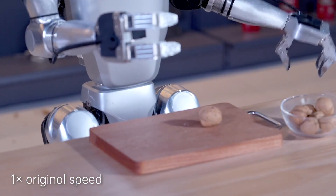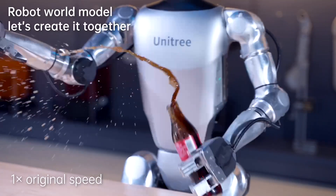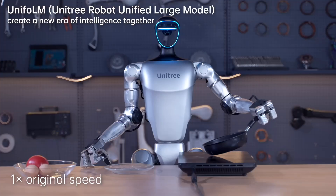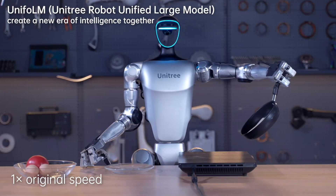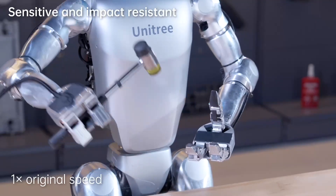Driven by imitation and reinforcement learning, the G1 embodies the cutting-edge intersection of robotics and AI technology. With each interaction, it learns and adapts, constantly evolving and improving its performance over time.